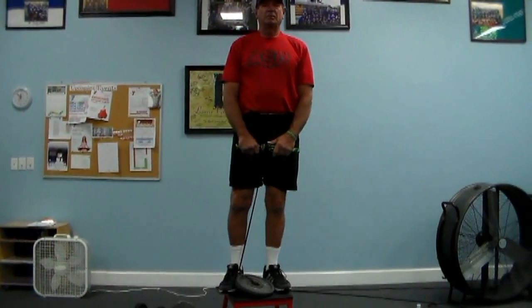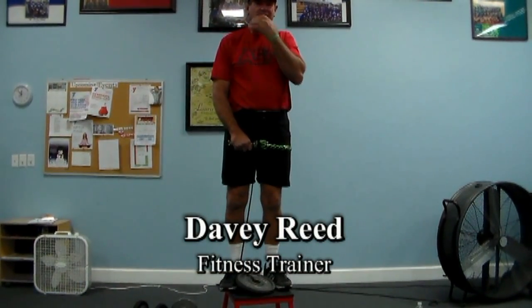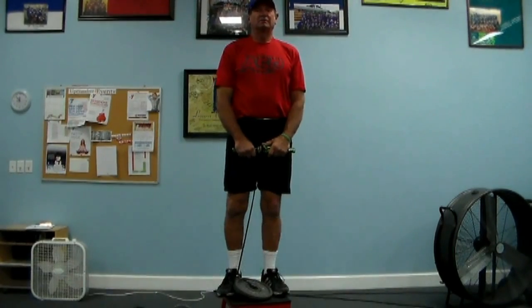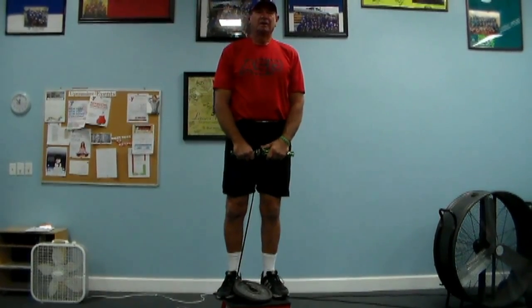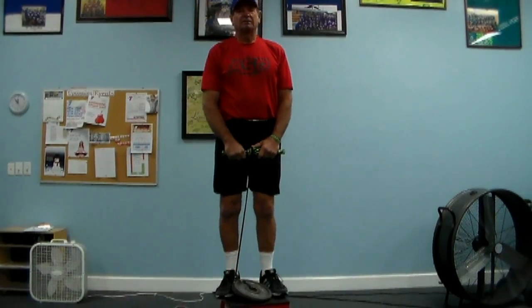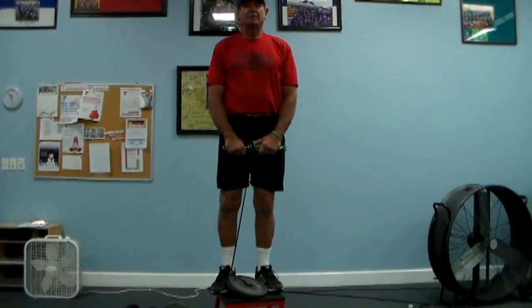Good afternoon. This is Davey Reed. We are now starting our second segment of My Workouts. Today we're going to be working and talking about the hands, wrists, and forearms — a very, very important part of softball involving every aspect of the game.